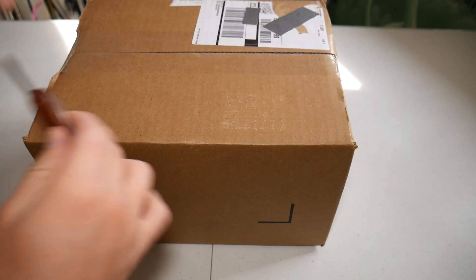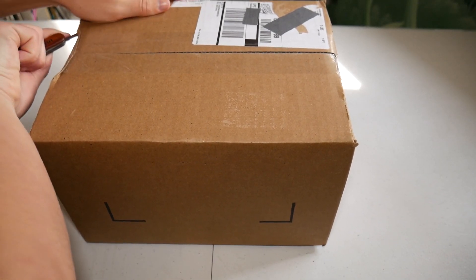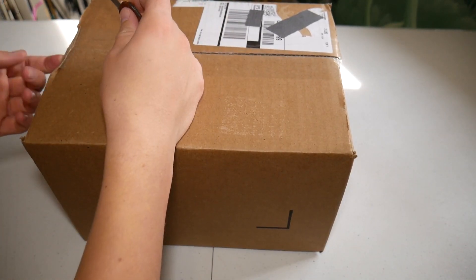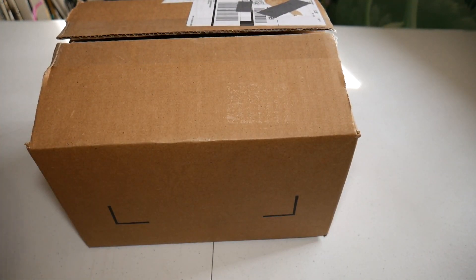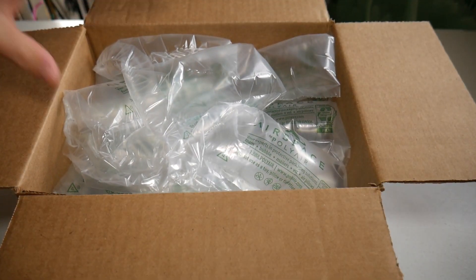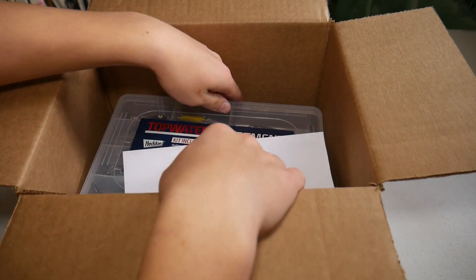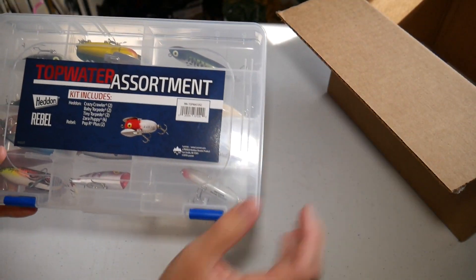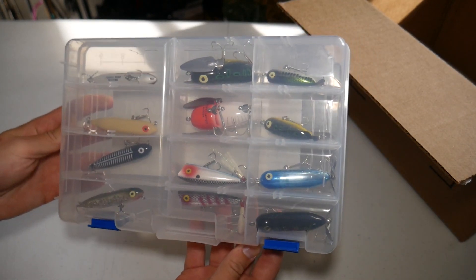I ordered on the day that all the Heddon lures were on sale, but not only were Heddon lures on sale — they had a few bonus items on sale too. I ended up getting a couple of their fishing kits which are a lot better deal than buying lures separately. The first kit I got was this topwater assortment and it was only $15, which is a super crazy good deal. It comes with 12 different lures for 15 bucks — basically just a little bit over a dollar per lure.